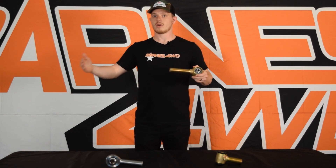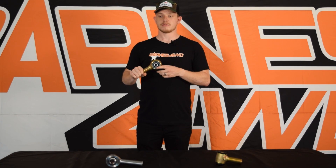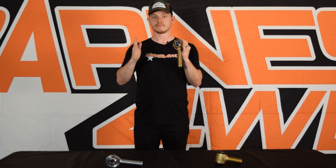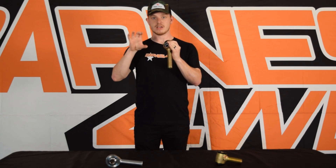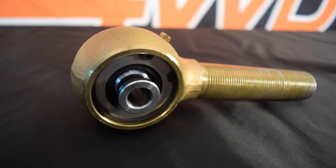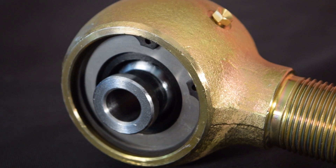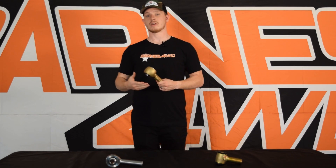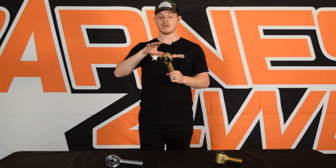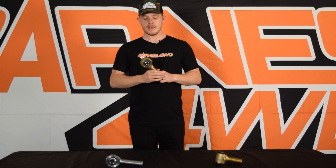That extra adjustability is a huge help when setting up a suspension and trying to get wheelbase and pinion angle set up correctly — you have a little bit of wiggle room with how long your control arms are. This is a rebuildable joint in a snap-ring style: there are two poly bushings squeezed around the spherical ball, a washer pressing it all in, and a snap ring to keep the washer from coming out — that's how preload is maintained on this joint.